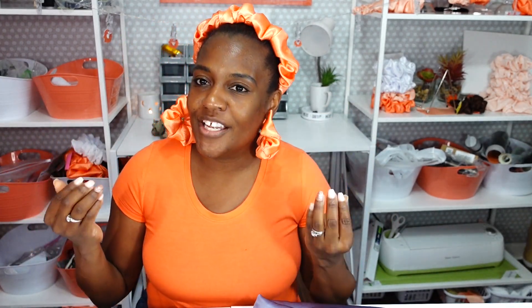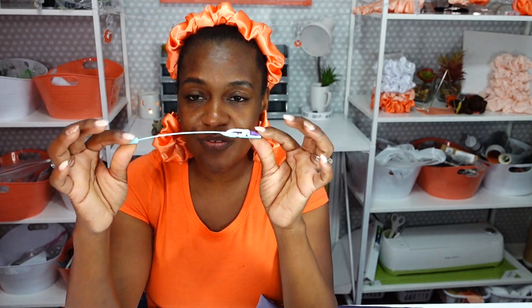Today you clicked on this video because you want to know about some scrunchie making essential tools that will help you with putting your elastic in. I have three tools here that people use — two that I use all the time. The first one is the old-fashioned clothes pin. The second one is a traditional metal bodkin, which I purchased in a pack of twelve off Amazon. And the third one is the plastic bodkin. I'm going to show you how to use each of these to insert the elastic in your scrunchie.